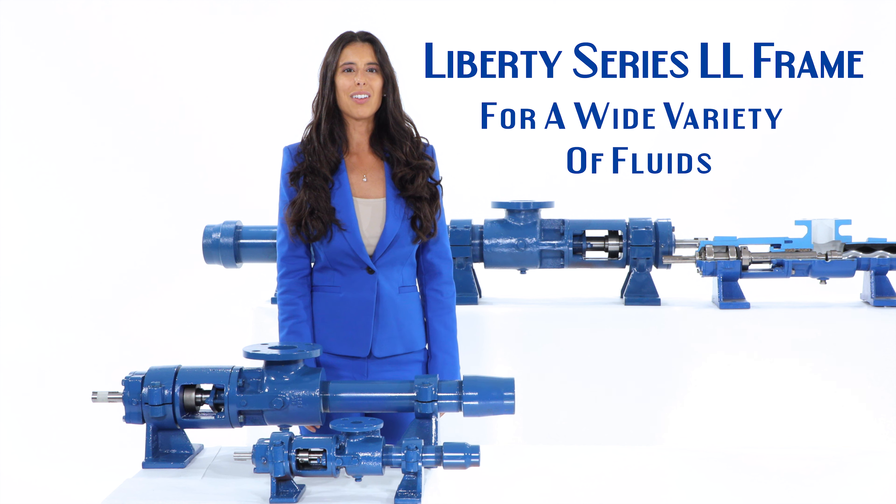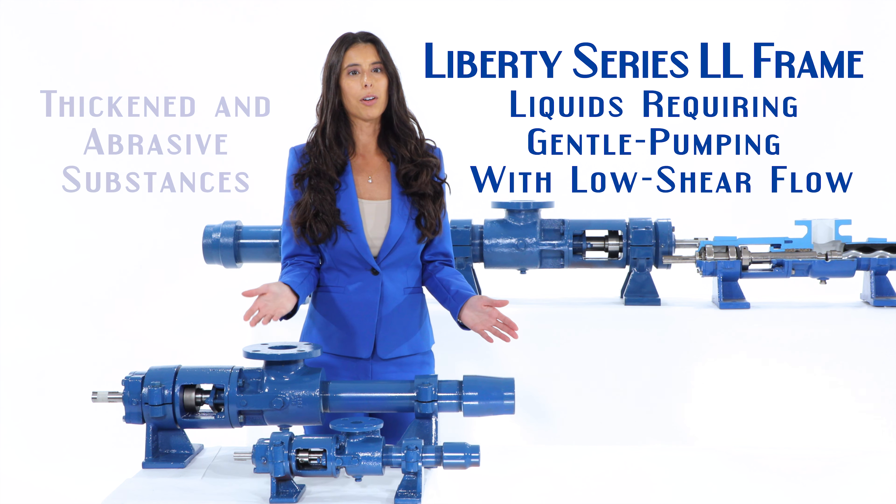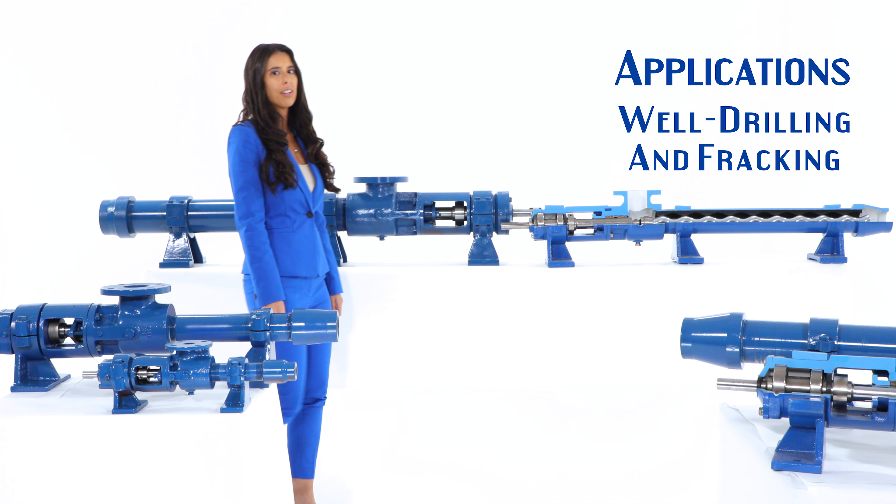The Liberty Series LL Frame is a great choice for a wide variety of fluids, from thickened and abrasive substances to liquids that require gentle pumping with low shear flow. When it comes to general pumping applications with suspended solids such as pumping mud for well drilling and fracking,